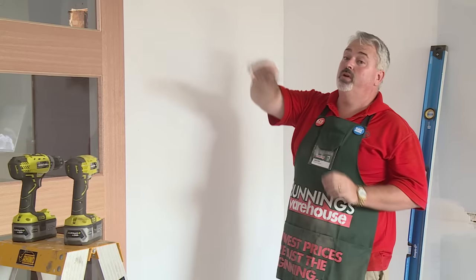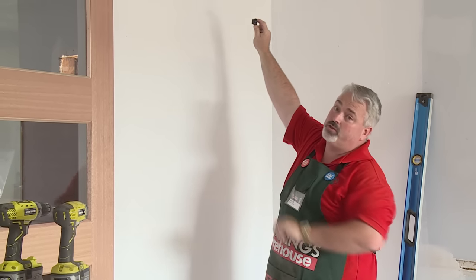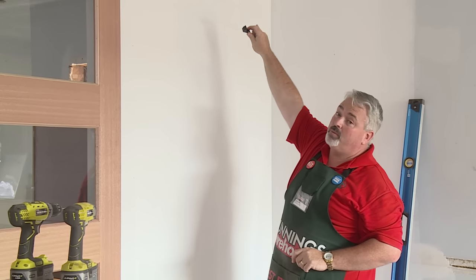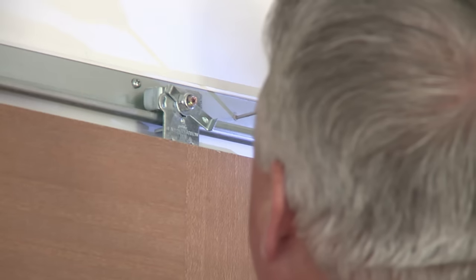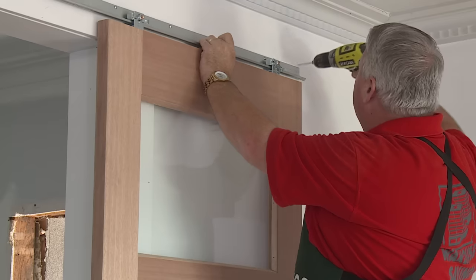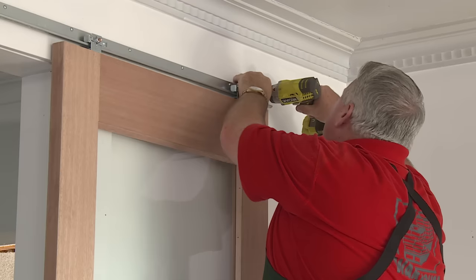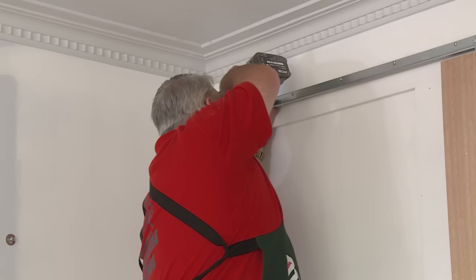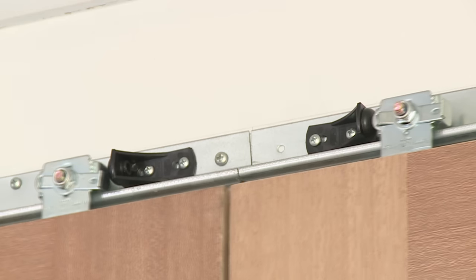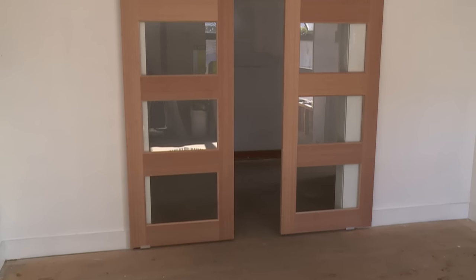I've installed the centre bump stops on the door now. The next thing I need to do is install these end stops. That stops the door from travelling off the end of the track. I've got three holes up in the top there — that's used for locating the screws through this bump stop and it also screws the last part of the track. And that's the installation finished. The last thing to do now to really tidy it up is to put a pelmet over the top, and that's how you install sliding doors.